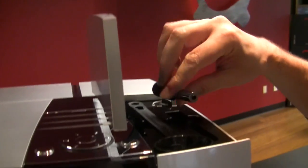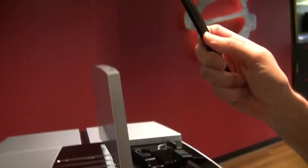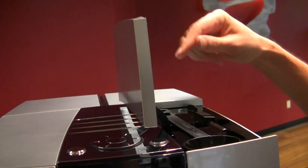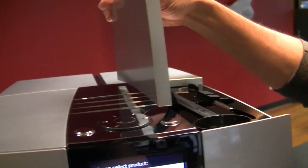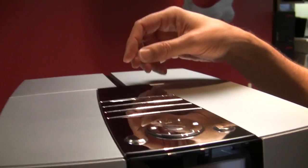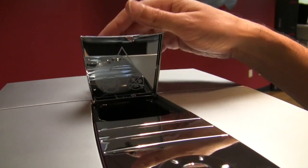You got a little storage compartment here for your water dispenser, in case you want to dispense hot water — that doesn't splash a little bit, which it's prone to do. Your scoop for your grinder bypass, and your coarseness adjustment.